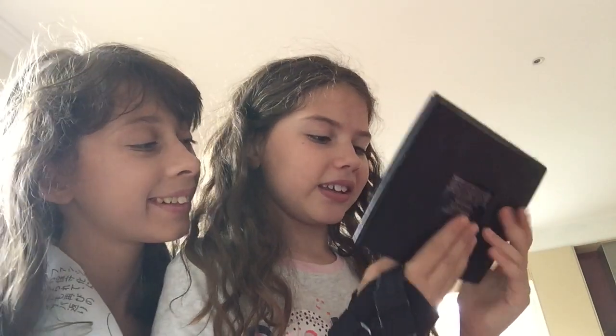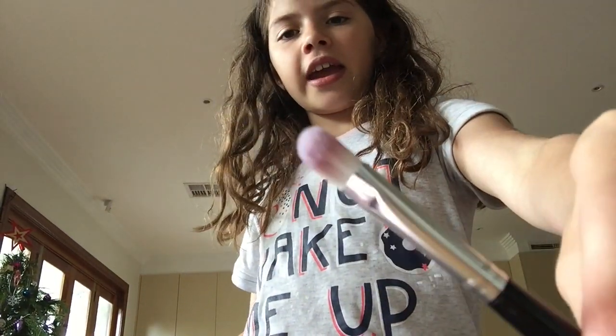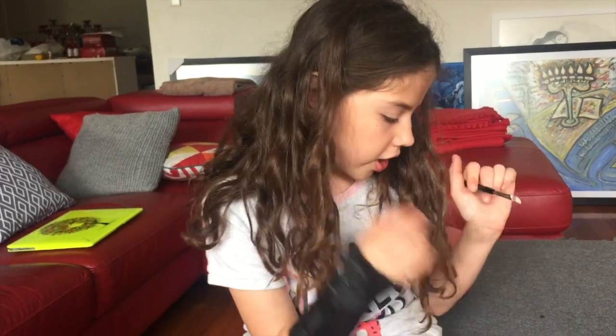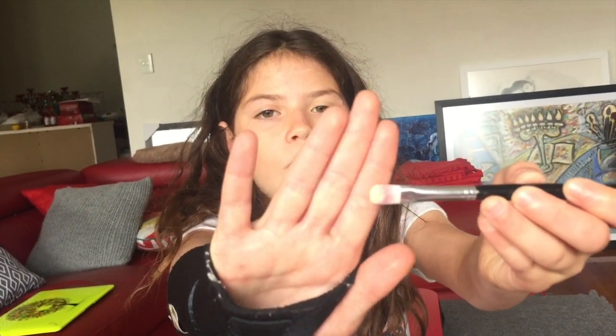I'm using the DB 48 eyeshadow mineral eyeshadow palette and it has so many colors. I'll be using a soft tip eyeshadow brush. The first thing I do whenever I do someone's eyes is put a first coat of their skin color, so I'm starting with this pale white skin color.